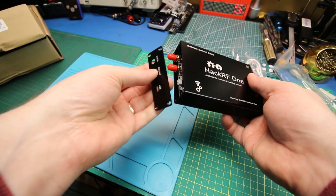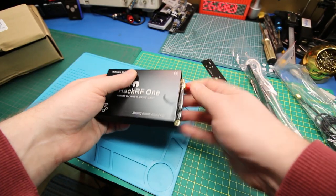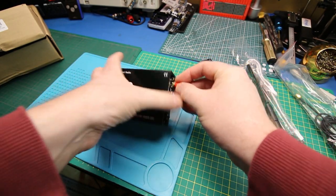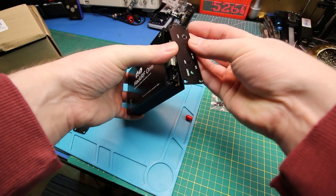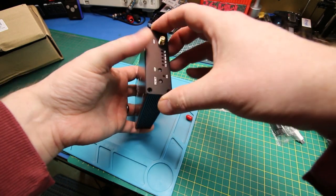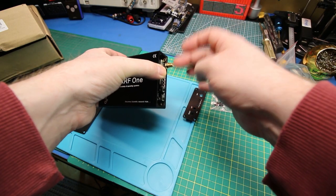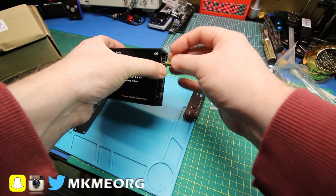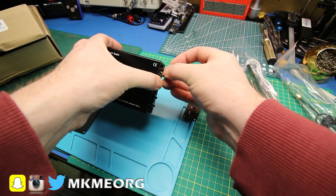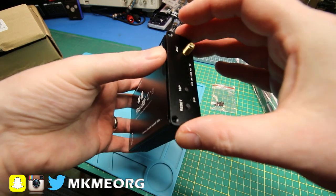I'll have to pop those caps off. Let's try it on this end. I think we'll also have to take the nuts off, and then nut them on the outside — I think that's the idea. That would make a lot more sense, right? As long as the case is the right size, we should be fine.